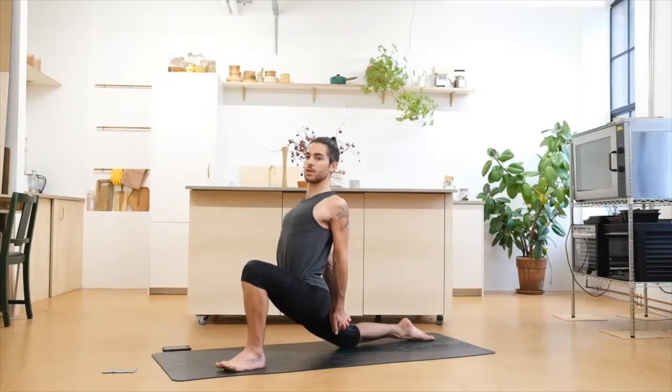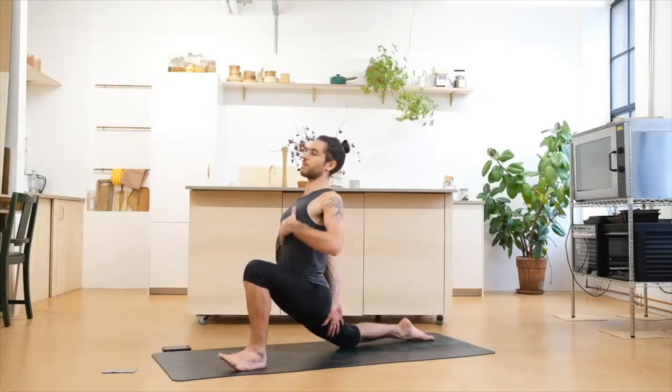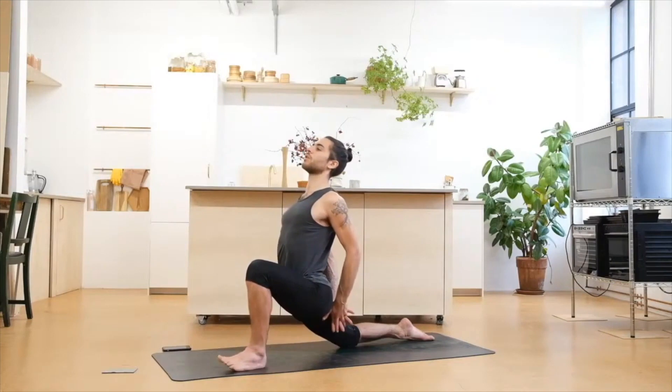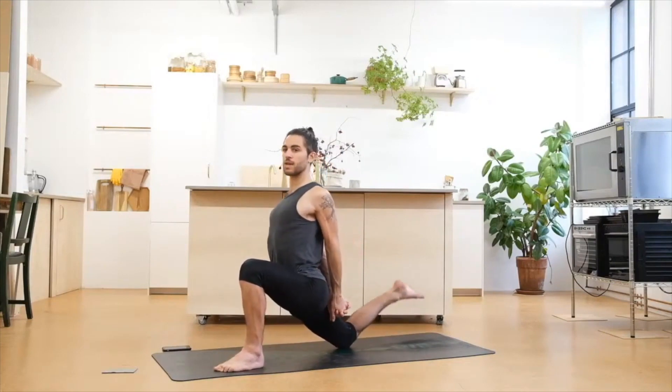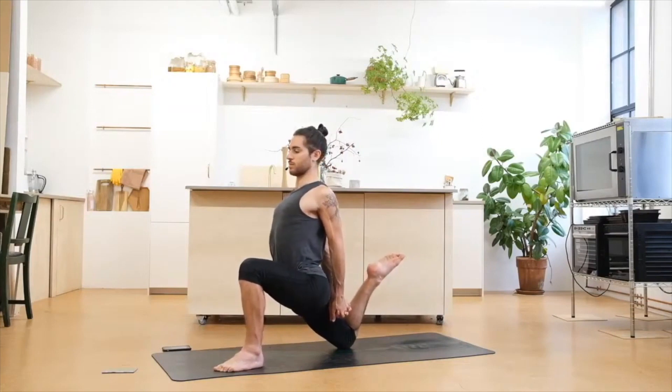Remember, we lengthen through our body in general — through the right leg, through the spine, through the chest, through the neck. We're all long. If you feel comfortable, bending through the back leg, trying to reach with the heel to the glutes. Don't worry how much you can lift the heel, just focus on lifting it, on using your hamstring strength to help you.